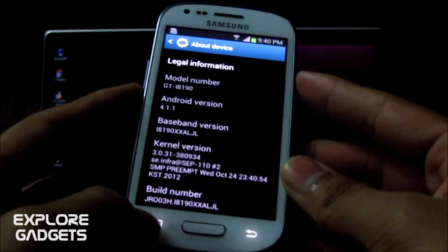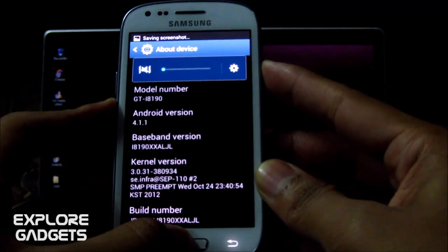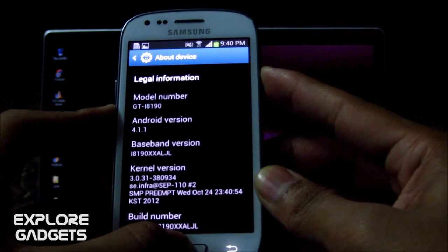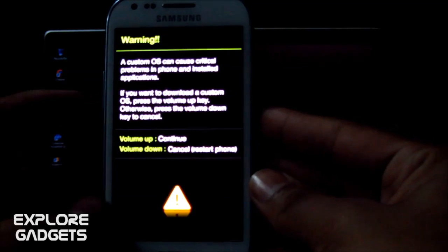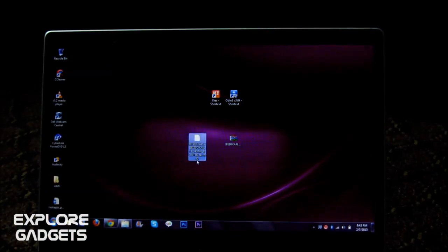On your phone, hold the Volume Down, Power, and Home buttons at the same time. Keep holding until you get into download mode. Let go of the buttons once you see the download mode screen, then connect your Galaxy S3 Mini with the USB cable.